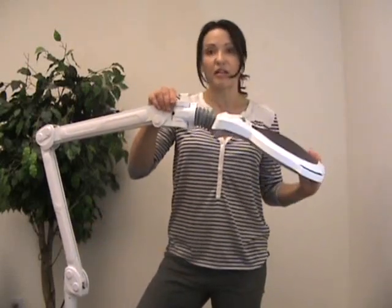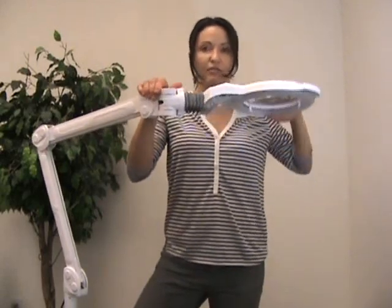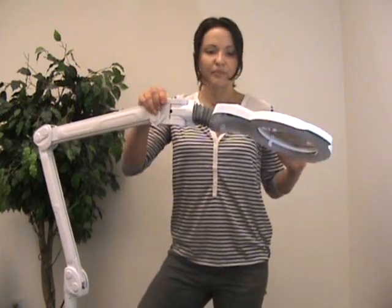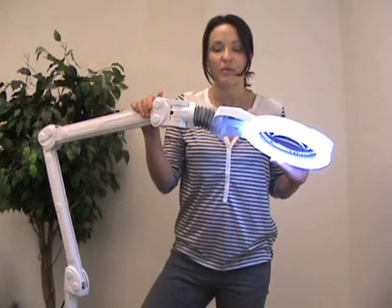The directionals of this product are amazing. You could have your client anywhere — as you can see, it's very easy to move in all different directions. To go ahead and turn this on, you simply hit the on-off switch.